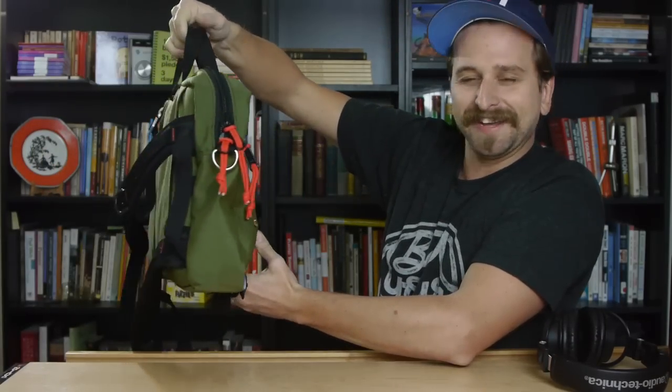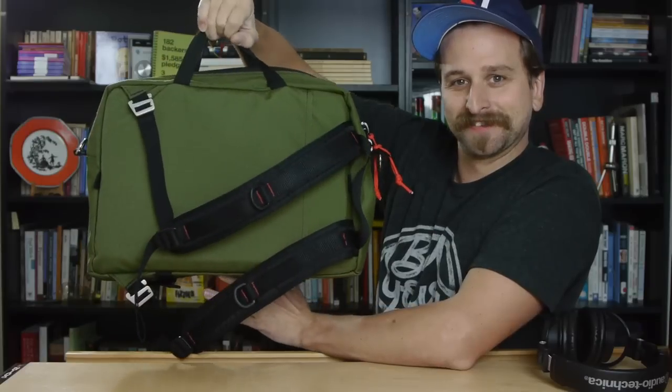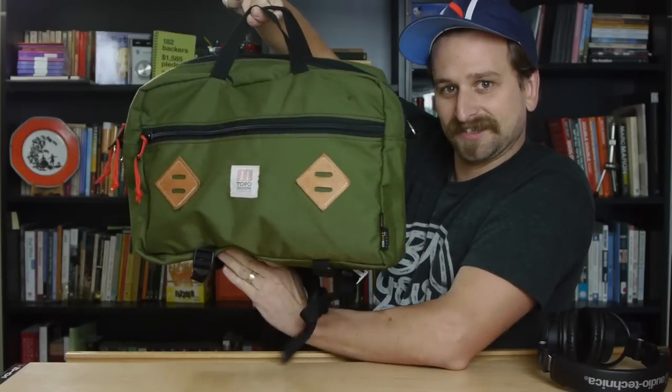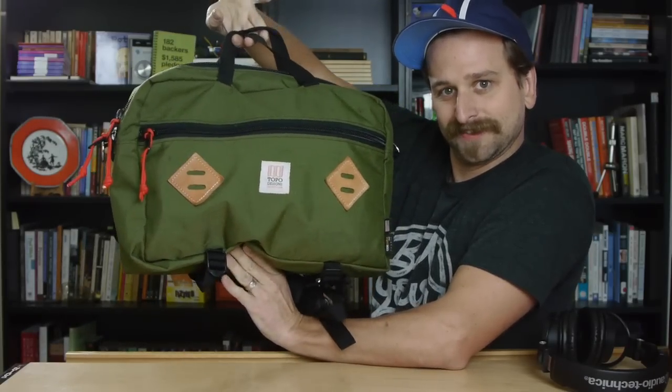I'll do a little Vanna White for you. Isn't it lovely? I don't know who Tim is, but this is starting to hurt my wrist. I used this bag exclusively for a little less than a year and absolutely loved it.